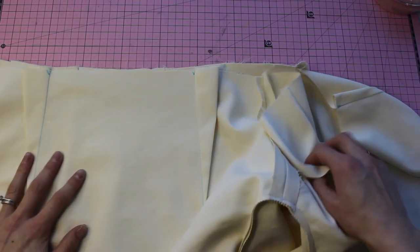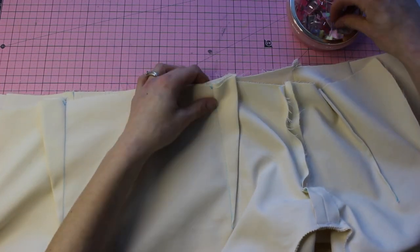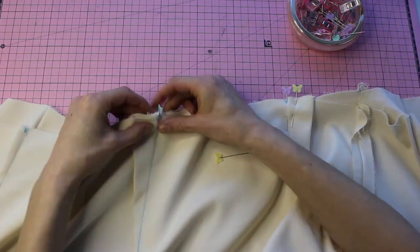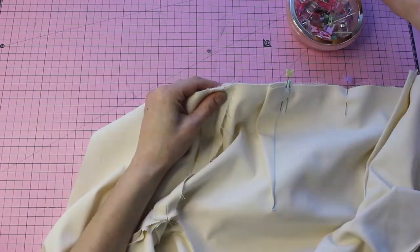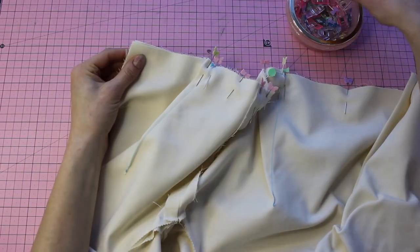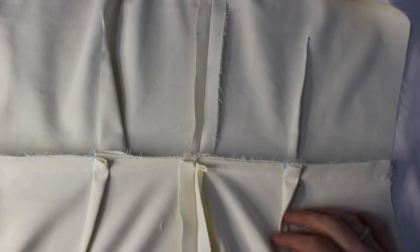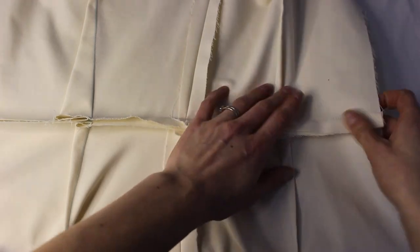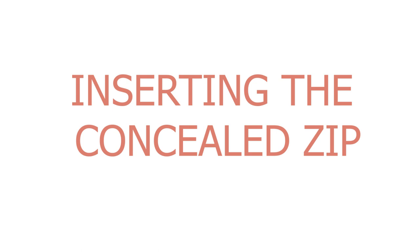Joining the skirt to the bodice. You are going to match up the darts — as we pressed them in opposite directions, they will fit together when you put the lining together. These are all going to be pointing in the same direction on your main bodice and main skirt, and the lining will all be pointing in the same directions. Pin along that top seam, get that stitched, press it up towards the top of the bodice, and with the lining press that down — then we move on to inserting the concealed zipper.